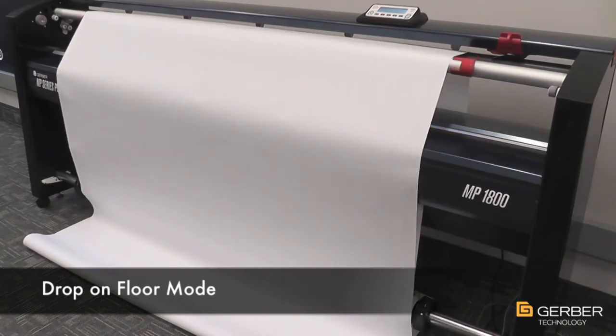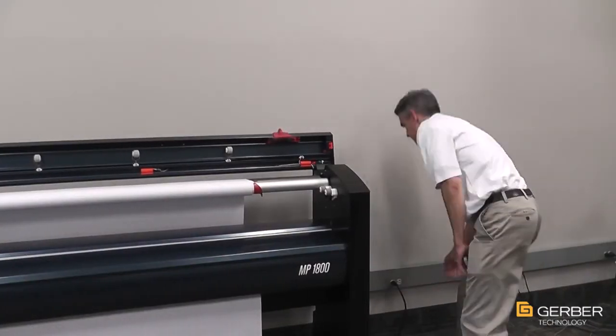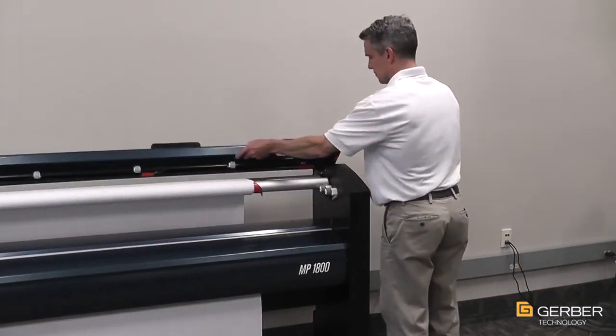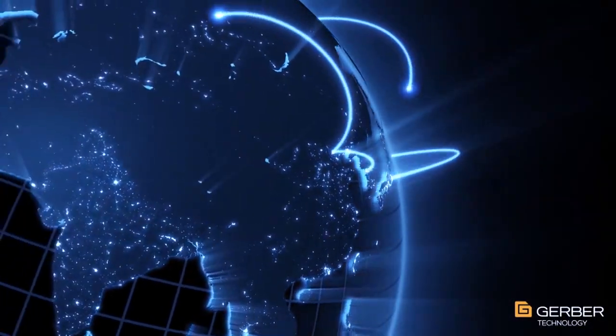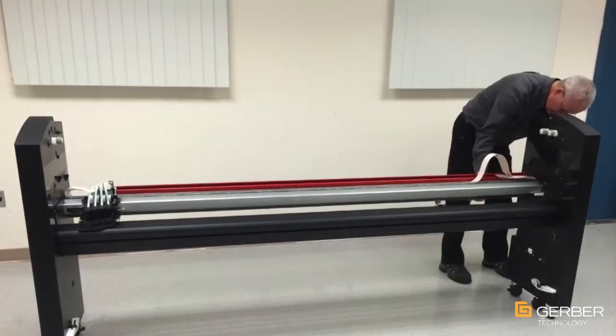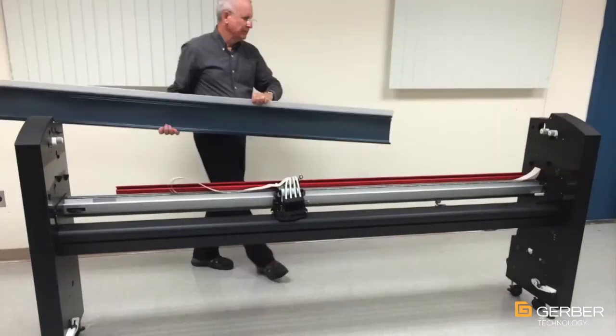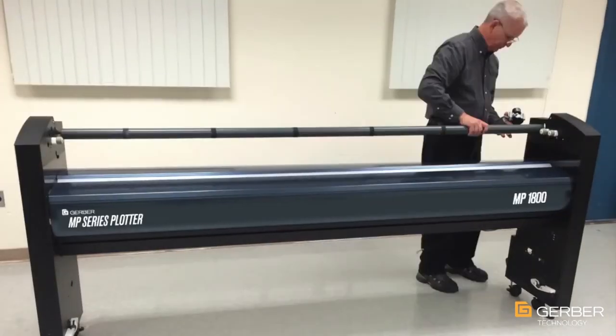The MP Series has been designed so users can perform preventative maintenance or basic service tasks themselves. However, Gerber's service and support is here if you need it. From installation through extended warranty programs, our skilled technical support and applications professionals, along with our remote diagnostic tools, are available around the globe to help maximize your uptime. With over 40 years of experience and nearly 25,000 plotters installed worldwide, you can trust the experts at Gerber to deliver the highest quality plotting systems.